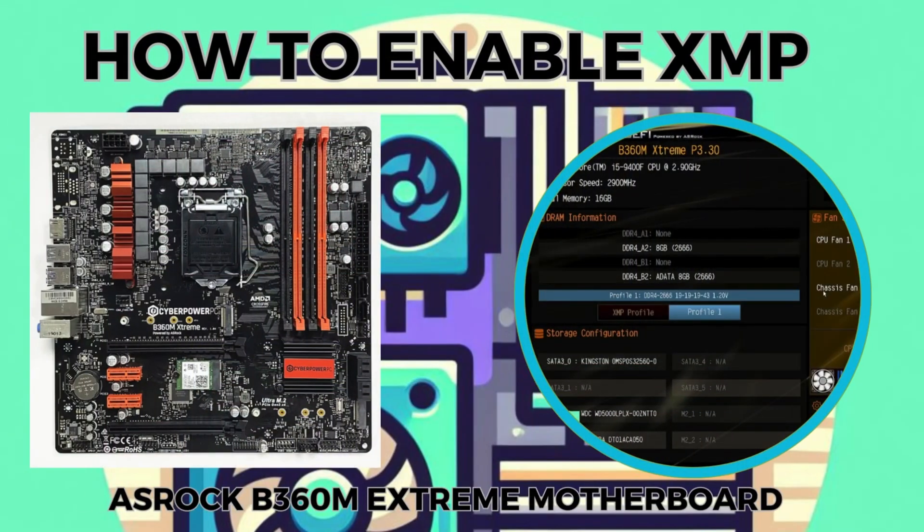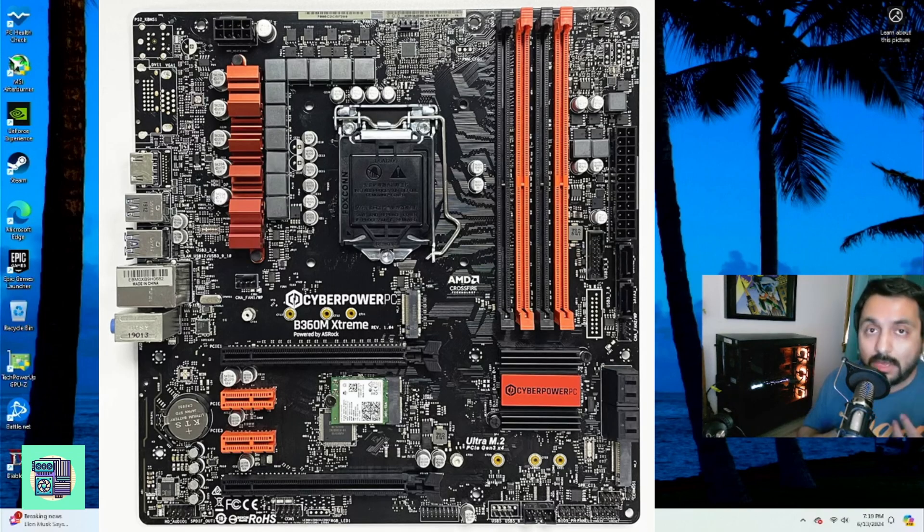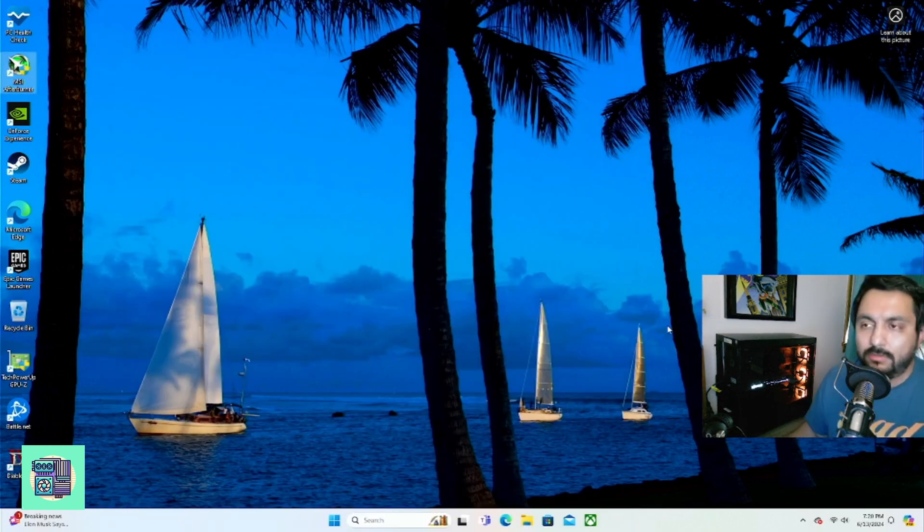Hi guys, today I'm going to show you how to enable XMP on the ASRock B360M Extreme motherboard for the CyberPower PC. This PC came with the Intel Core i5-9400F, but you can use the same motherboard — specifically this model — with either 8th or 9th gen CPUs.